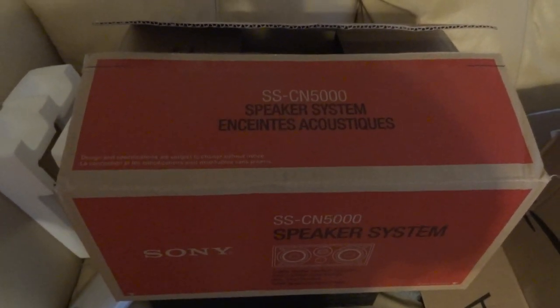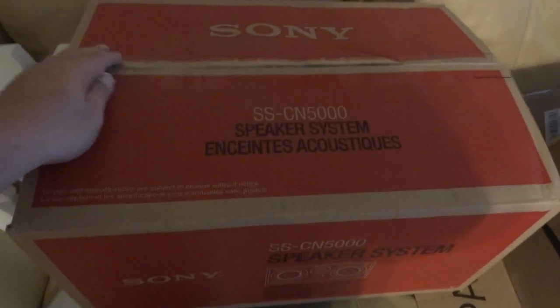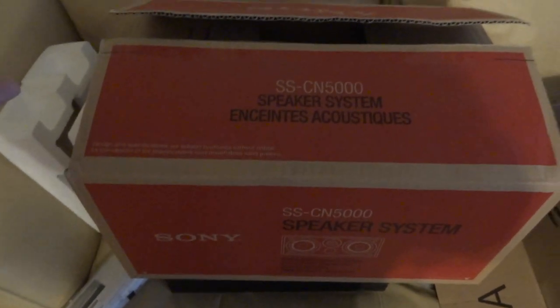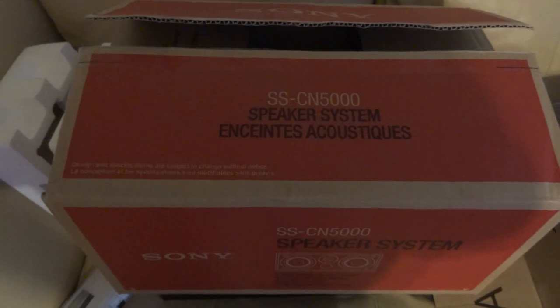Hey, what up YouTube, it's your boy Boo Boy Kenos. Just doing a quick unboxing — well, I already unboxed it because I was trying to record it the first time around, but it was a pain taking this down and holding the camera at the same time since I can't find my tripod.